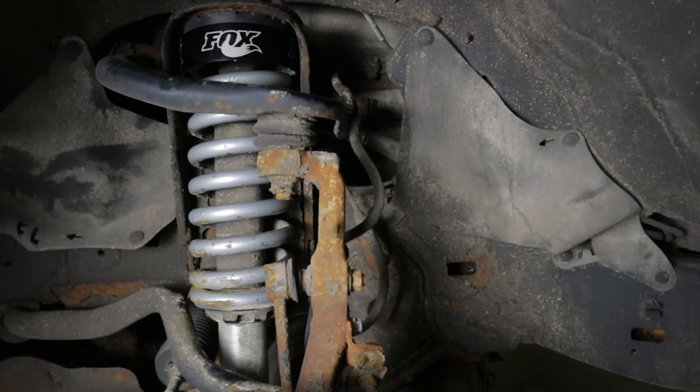I had a set of Bilstein 5100s on my old Jeep Grand Cherokee and this setup is better in literally every single way. The way they're holding up — those things got corroded after like two months of not even winter weather. This ride is way better; it's a much better product. You can get these rebuilt too — Fox even recommends rebuilding them around every 50,000 miles depending on usage, more often if you're off-roading heavily. The fact that you can rebuild them is awesome — hypothetically this could be the last set of suspension you ever buy for your 4Runner.